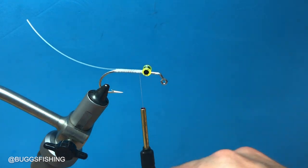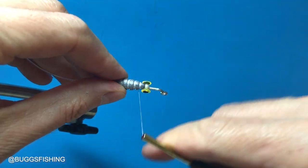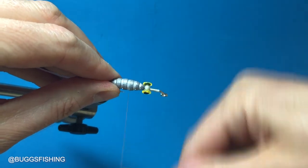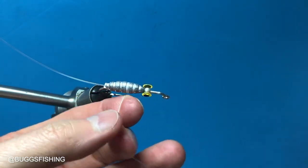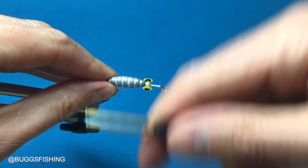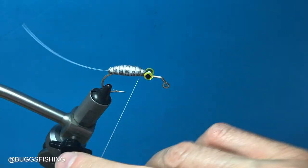The weight on this is a Bugs eighth-ounce belly weight. We're going to push it tight to the eyes — actually we're going to start a little bit back on the second rib. Make a couple knots in the middle; this is going to make sure the weight stays in place and it's also going to lend some color. Go to that last rib and do one half hitch.